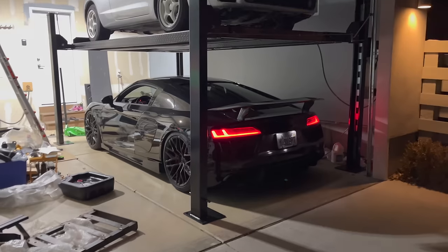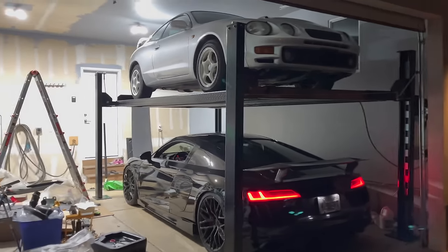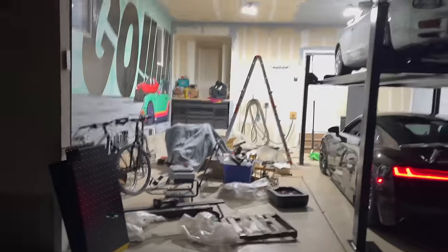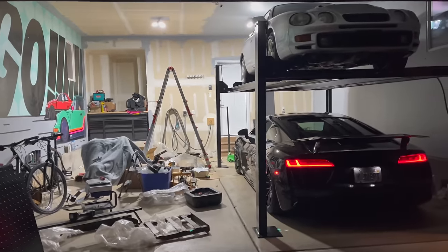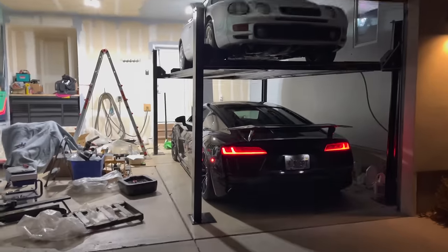Welcome to three-car garage 1.0 — this is it! You don't have the money for a three-car garage house? No big deal. You just spend five grand and do this. It's pretty awesome.